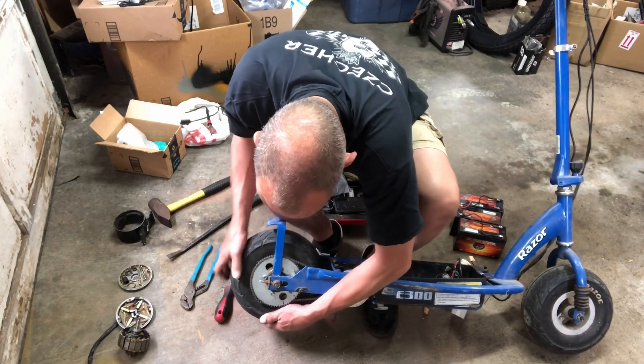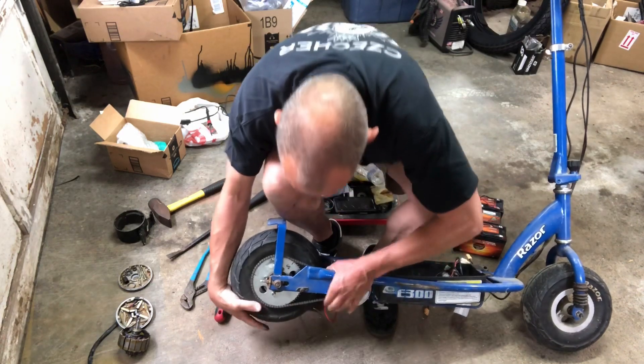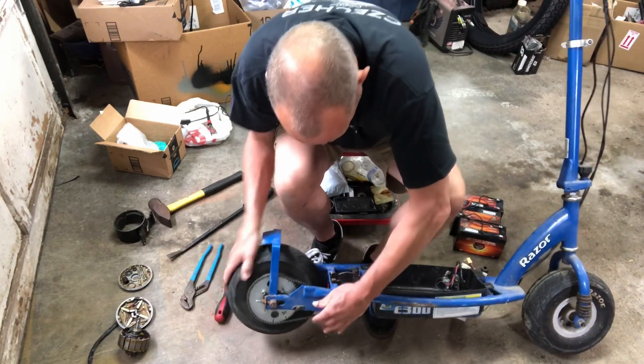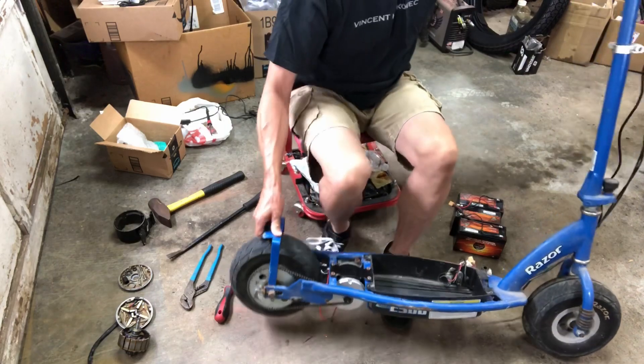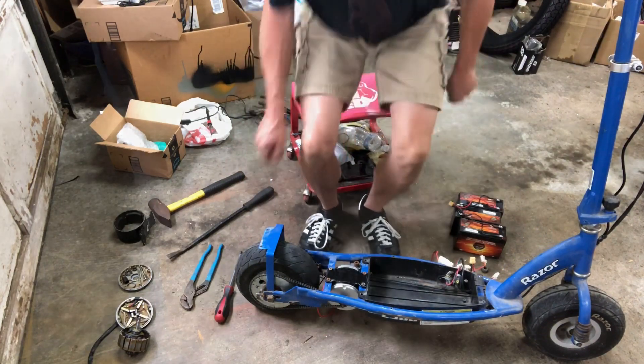There we go — it's on the front, it's on the rear, it looks like it's going to go. Spin it and it sits — but whoa, that's way too tight. Absolutely no slack in it whatsoever. Let me get a wrench and loosen this up.